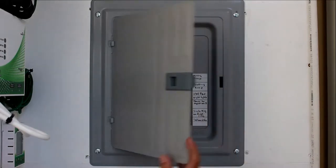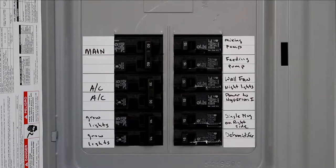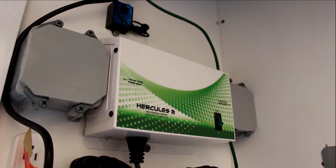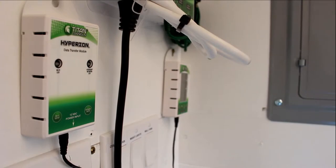The Box is powered by a Siemens 125-amp indoor load center with a 60-amp main breaker. It is controlled by a Titan Hyperion 1 Environmental Control, a Titan Hercules 2, and a Titan Hyperion Data Transfer Module.